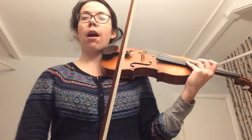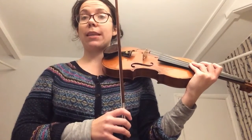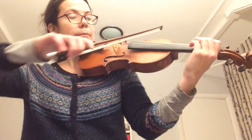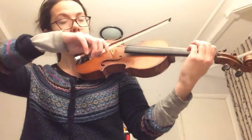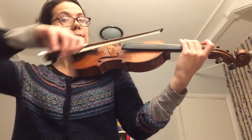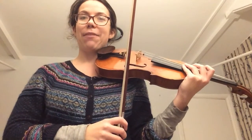Another thing to think about is the bowing. We have the down-up-up bowing there. If you haven't done it already, you can practice a G major scale with this down-up-up bowing. If you want, pause the video now and have a go at practicing that.